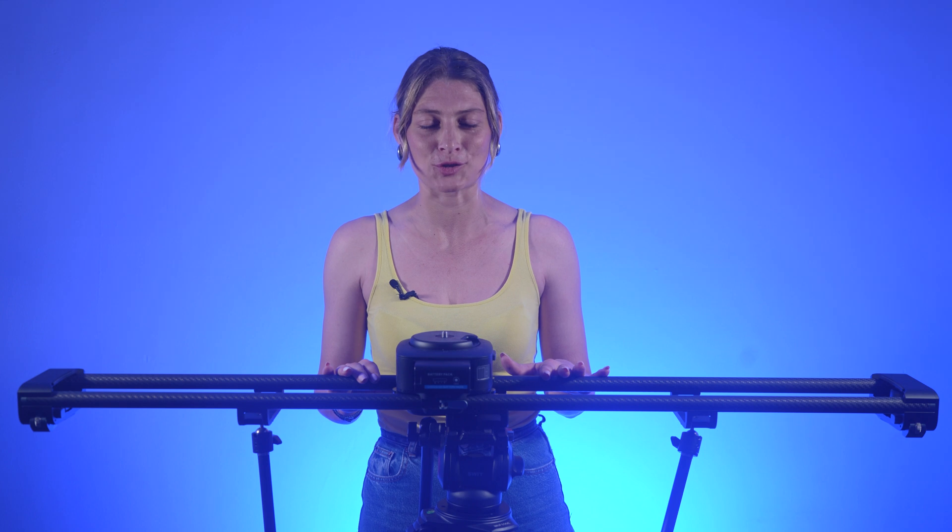The Zippon Axis slider can withstand a maximum payload of 12 kg when traveling horizontally. However, this figure drops to about 3.5 kg when the slider is set up in a vertical position.